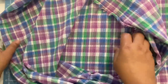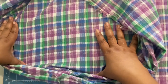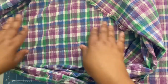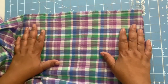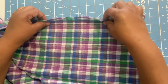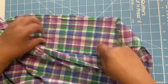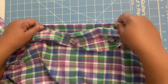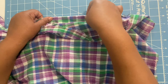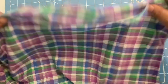Let me give you a brief description of gauze fabric. It's typically made with cotton, it's lightweight, it's breathable, it has a loose open weave, and it is typically translucent.